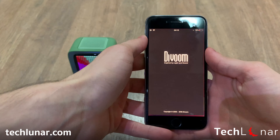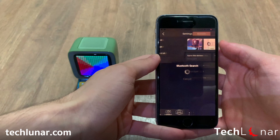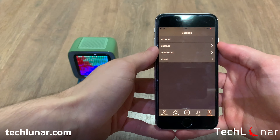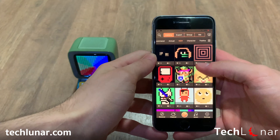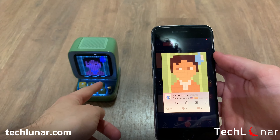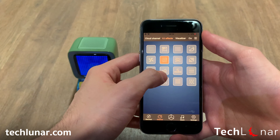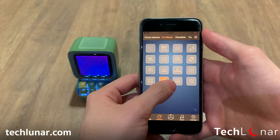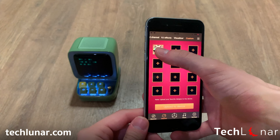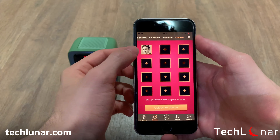Divoom also provides a free app available for both iPhone and Android to expand the capabilities of your retro pixel art device. Once you download it, launch the app, register, and go to settings to pair your device. The app is very simple to use. In the middle you can see all the pixel arts uploaded by the community — users just like you uploading content. By selecting a pixel art animation, it will be displayed on your device. You can also adjust the animation style on your Divoom device by going to Channel, then Video Effects. You can go to the community, select your favorite animations, add them to your customs, and upload them to your device by selecting 'Upload to Device.'